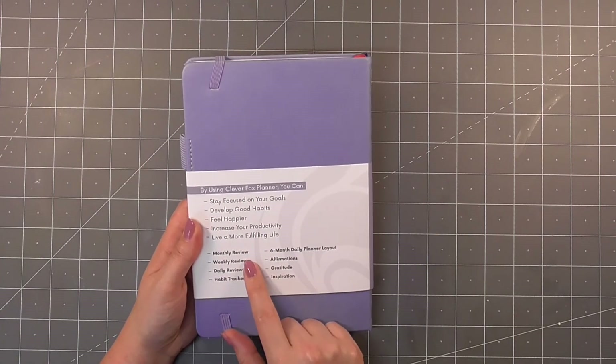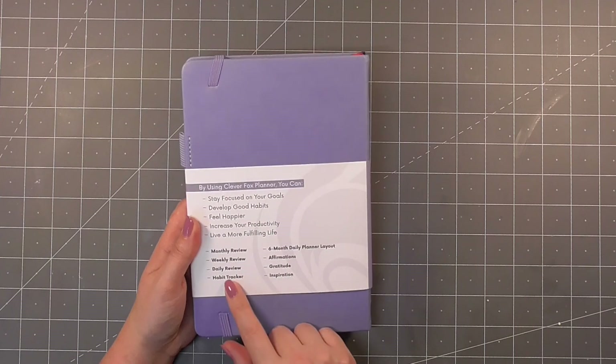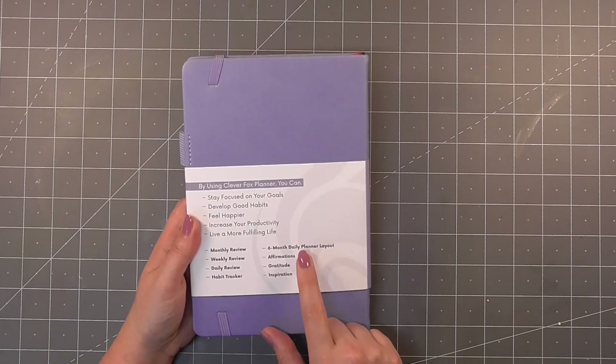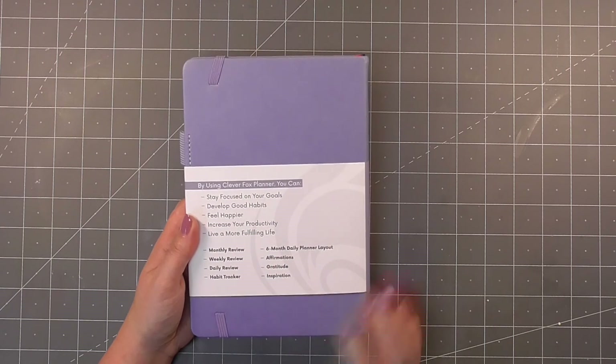So we have a monthly review, a weekly review, a daily review, a habit tracker, a six-month daily planner layout, a space for affirmations, gratitude and inspiration.